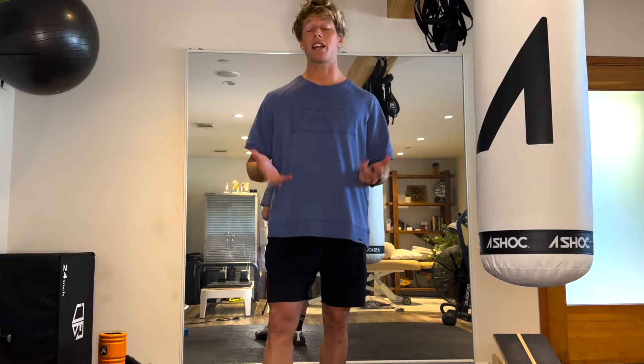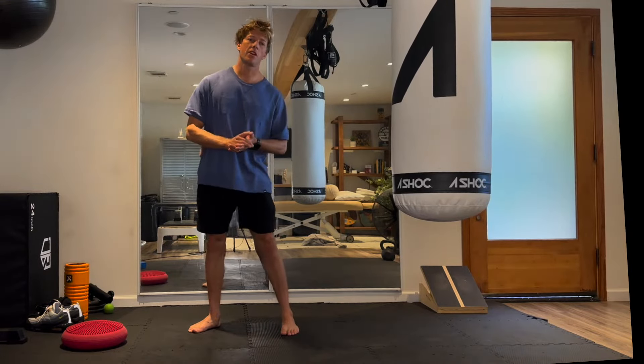This program you can complete daily if you notice that you have weaknesses in and around the ankle — this is going to be great for you. I hope I'm really helping you out with these programs. Let's get into it.